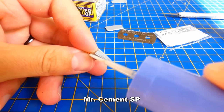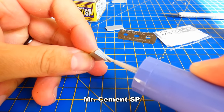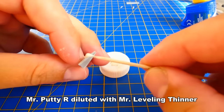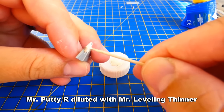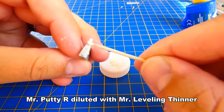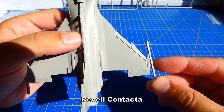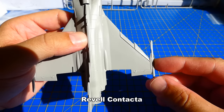A gap was created from the inside of the flaps after gluing. I had to fill it up with a plastic plate and putty. I will come to the flaps later when the putty dries out. Meanwhile, I glue the weapon hardpoints on the end of the wings and work on the model's air intakes.